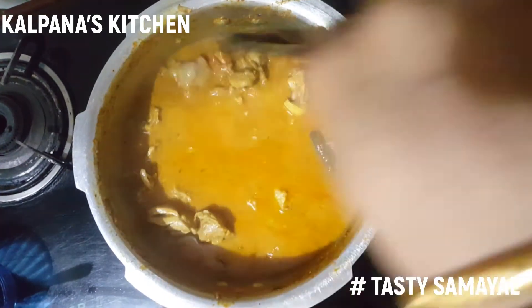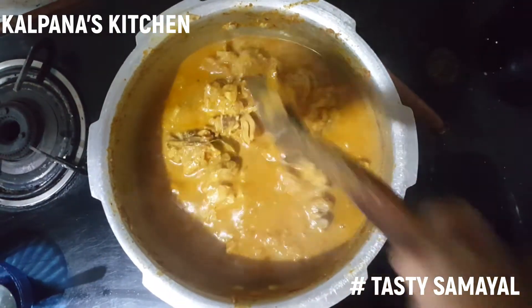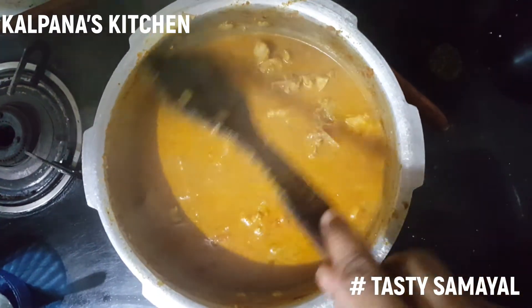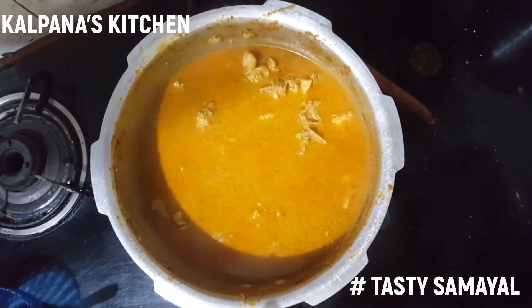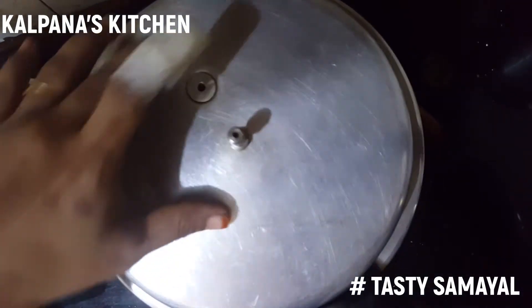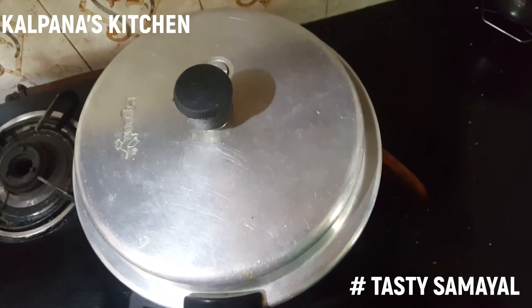Now you can add the whisk. We will put it in 2 whistles. Check the whistle and close. Now we open the whistle.